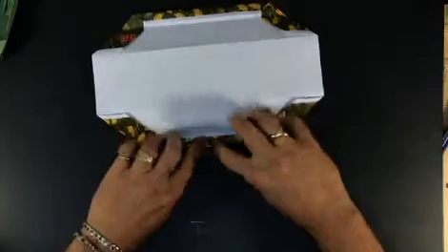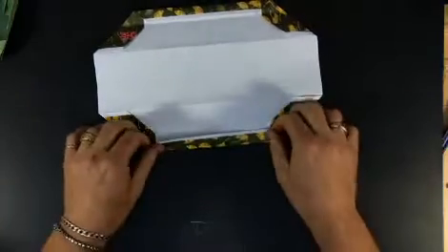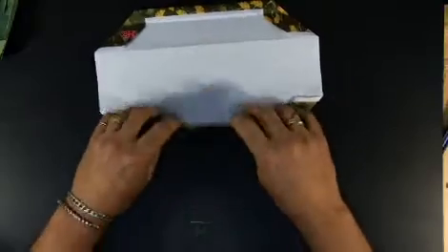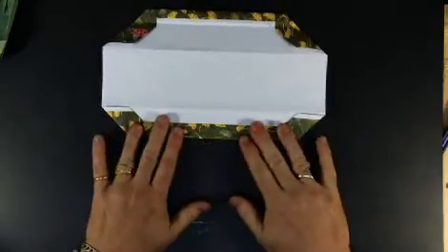This particular paper doesn't print clear to the edge because it came out of my laser printer, so this will conceal that edge and we won't see it at all. Same thing on this side.